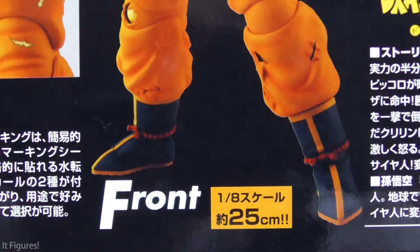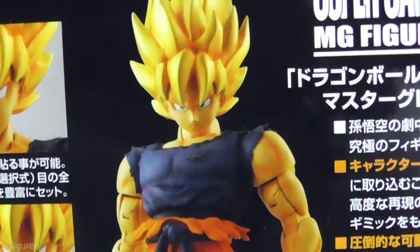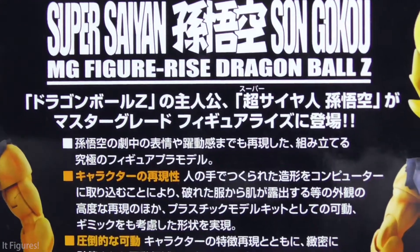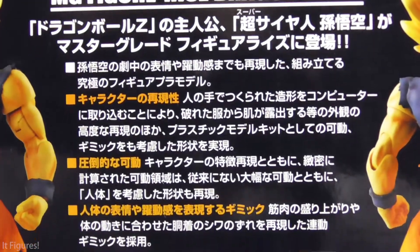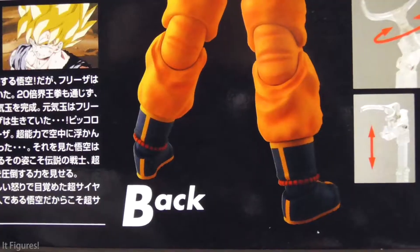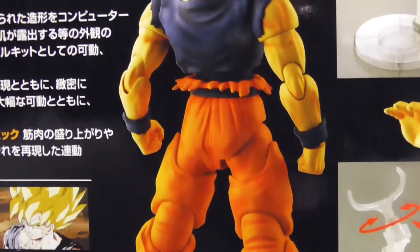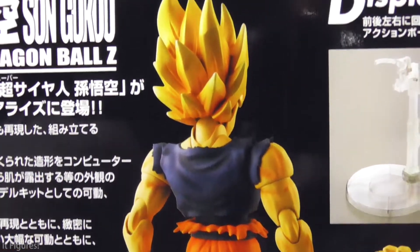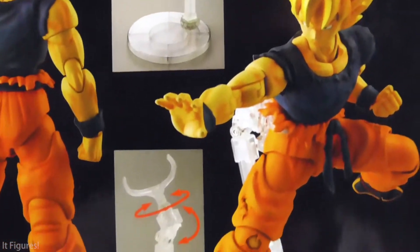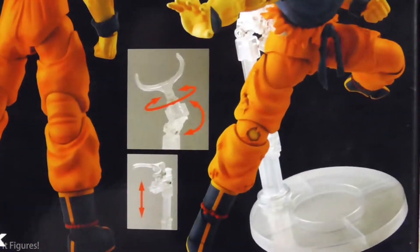He's 25 centimeters tall. There's a good shot of him here — I'm not going to translate all the Japanese text but you're welcome to pause and take a look. Here he is from the back — just a quick pan up. He also comes with a display stand to help hold him up and to get some fireball shooting poses and flying poses.